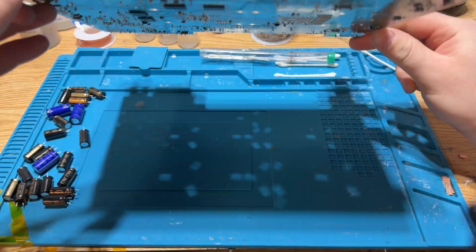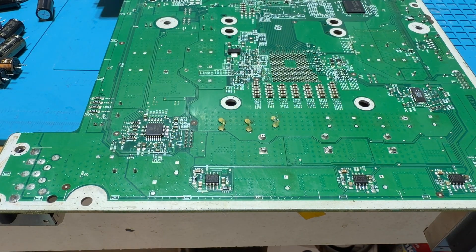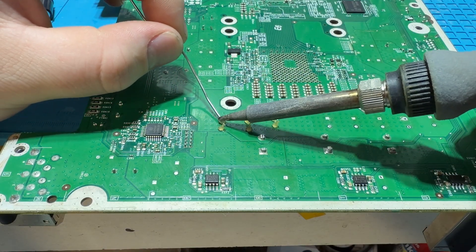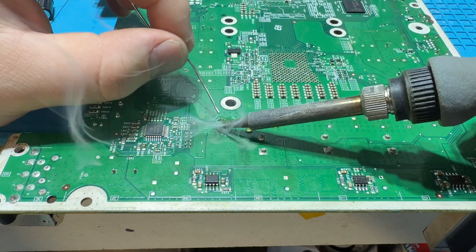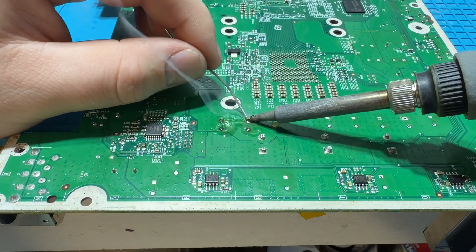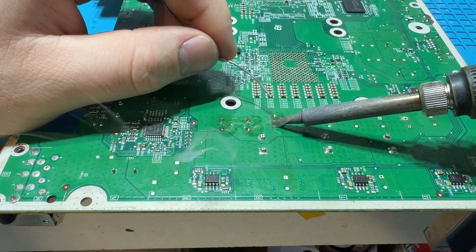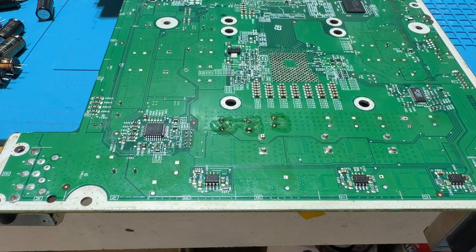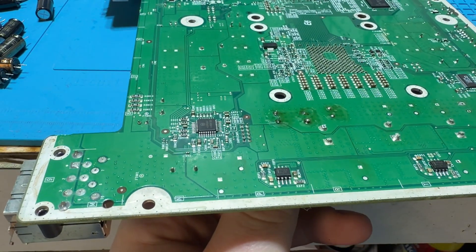Now we're gonna go ahead and install the new ones. I have applied some steer flux. We're gonna take some of this Kester solder and just add a little to the pads here.